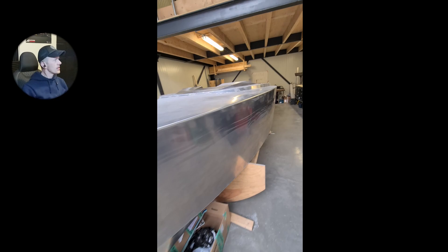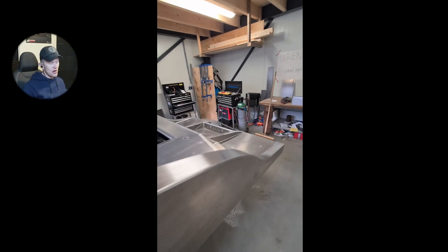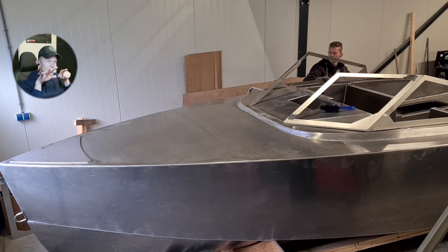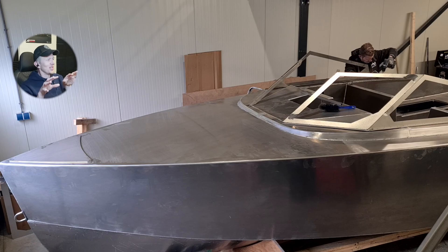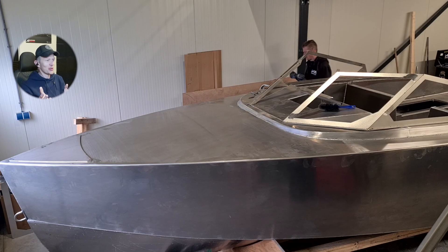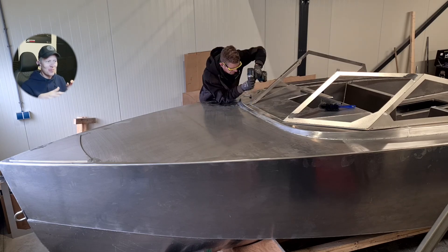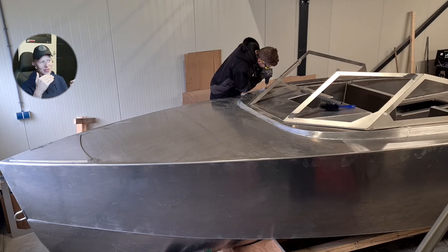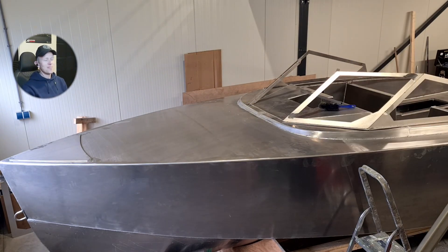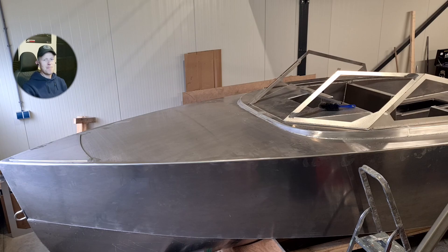Here you can see how that actually looks — smoothness all the way, and the side plates are still very nicely aligned. In the next video we're going to start building the window, which is the most exciting part because it really completes the whole shape — it's getting amazing at this point. If you're liking this content please hit that like button and subscribe. We're going to build this completely until we're floating and sailing over the water.